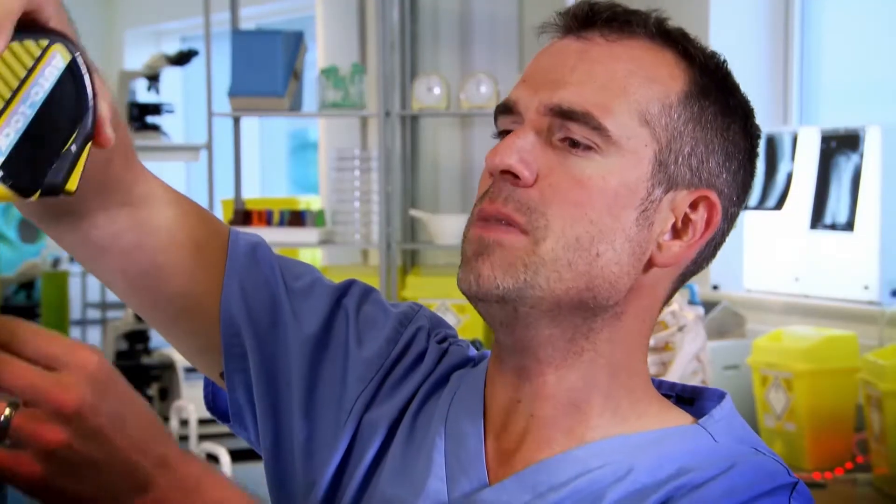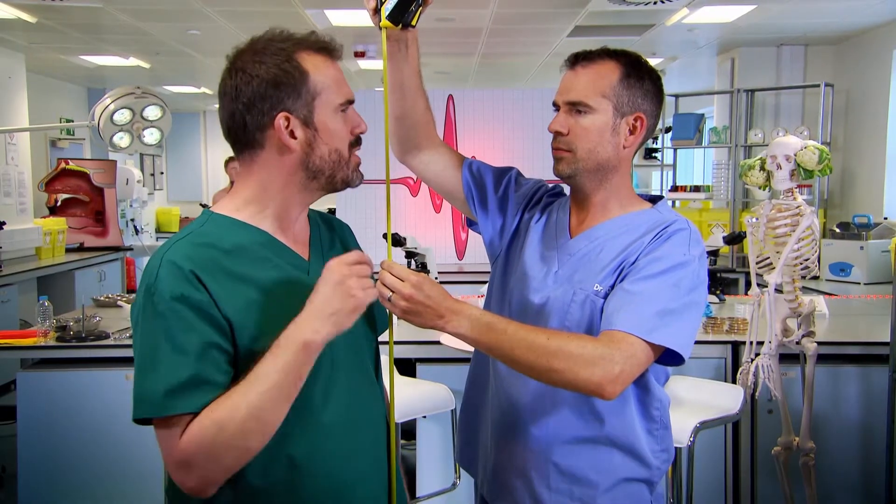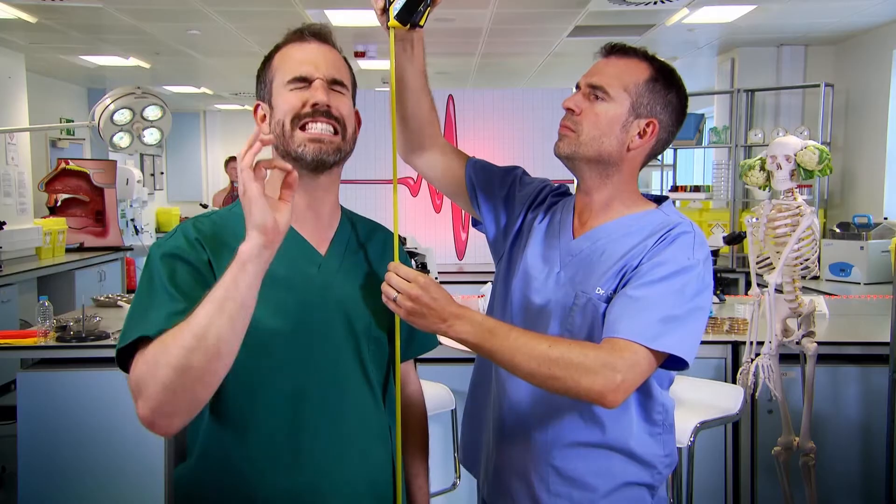Chris, what are you doing? I'm measuring how tall you are. But I can tell you exactly how tall I am. I'm six foot, or 183 centimetres, exactly.